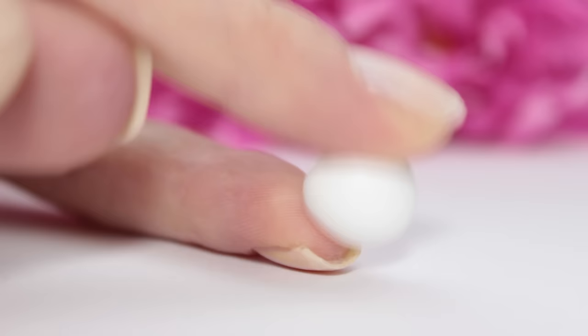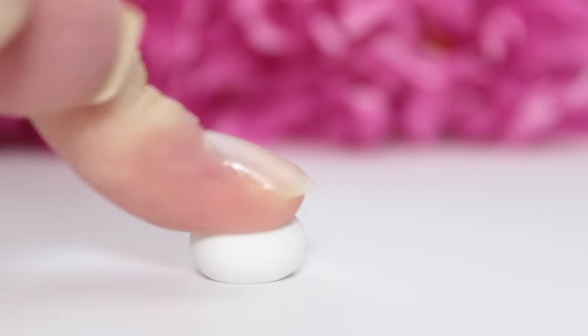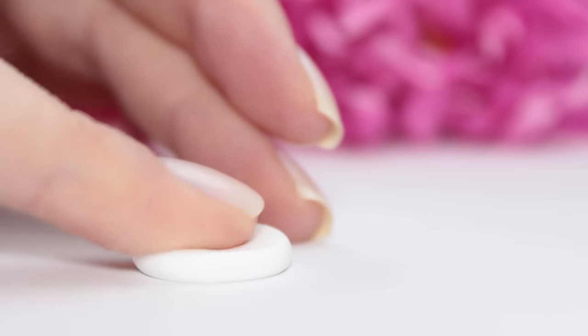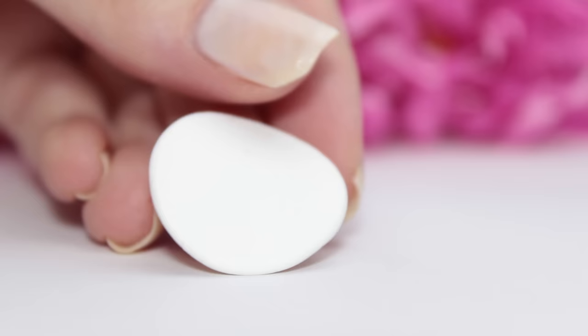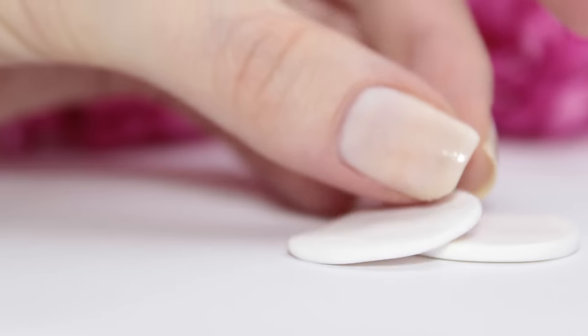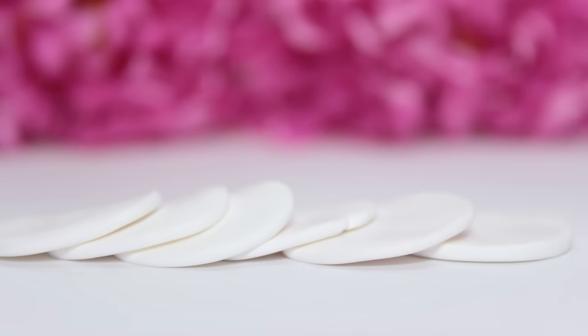Start off by taking your white polymer clay and roll it into a ball. Then you can use your fingers to flatten the clay down until you have something that looks like this. Repeat this process until you have six white circles in polymer clay.